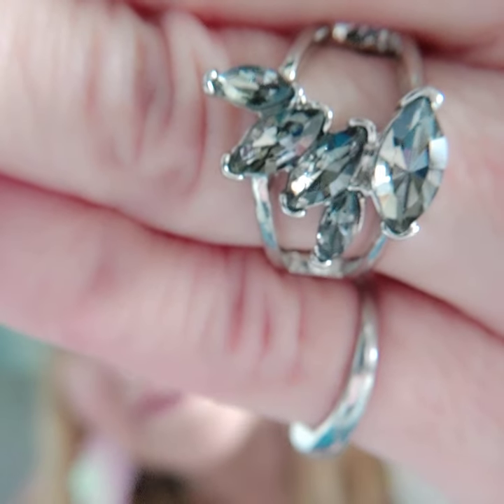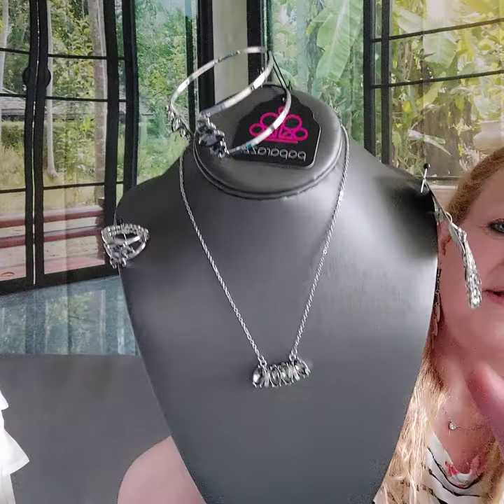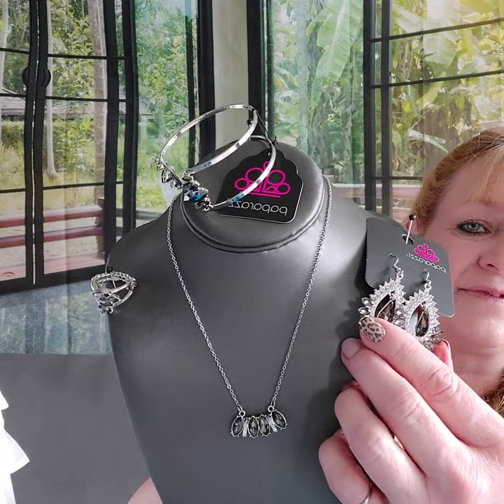Number eight is the ring that would go adorably with it — skinny band with the same silver rhinestones. For that whole set I just showed you, you get two pairs of earrings, a bracelet, and a ring, plus that necklace for $20. It's adorable together, or you can break it up.